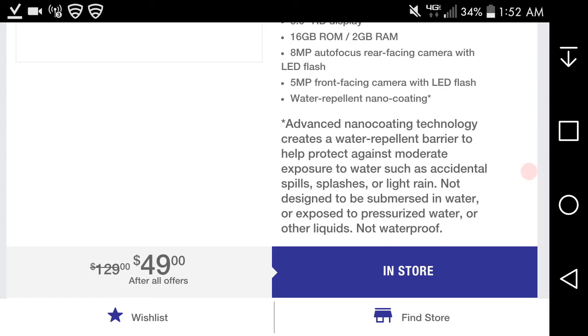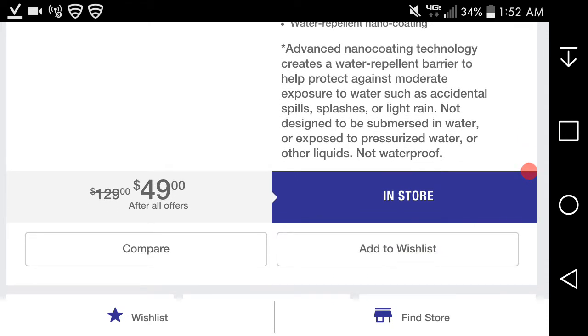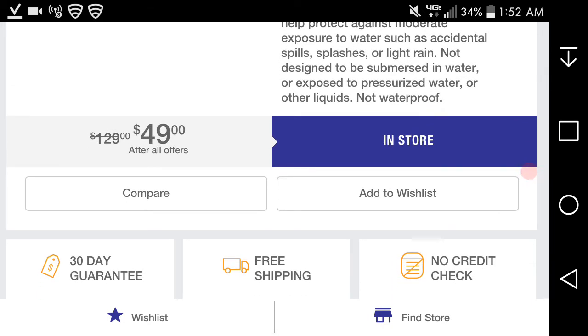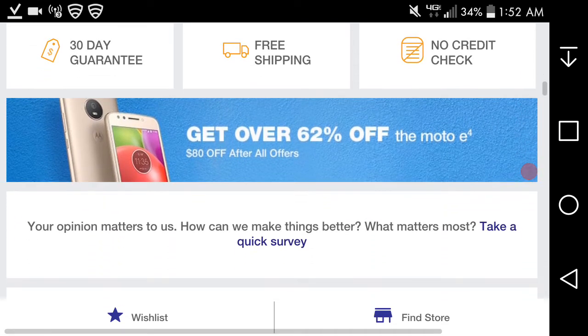The Moto E4 is $49 after all offers. Without the offers, the Moto E4 is $129. But if you port your number over to Metro PCS, you can get the Moto E4 for zero dollars. You also get a 30-day money-back guarantee and free shipping.